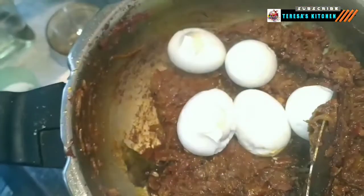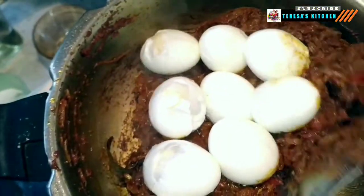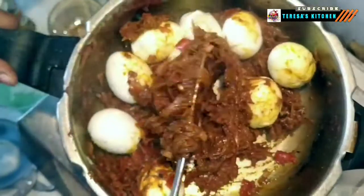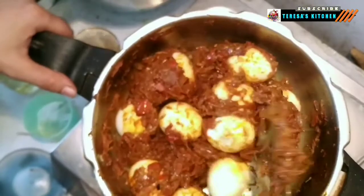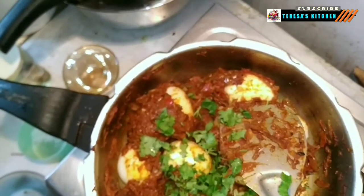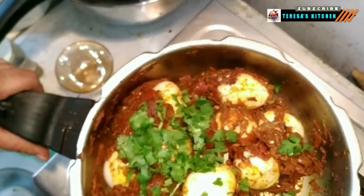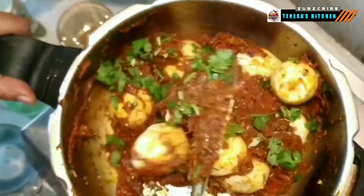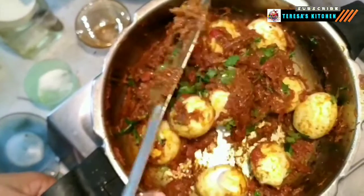Before adding the eggs, cut small slits onto the egg surface and gently lower them into the mix. Take your time to move the eggs around patiently — if the slits are somewhat big, take care to do this gently and avoid breaking the eggs. Once the eggs are coated and covered with masala, add our last ingredient — the coriander leaves. Mix well and allow the masala to be saturated with the flavor of fresh coriander leaves.